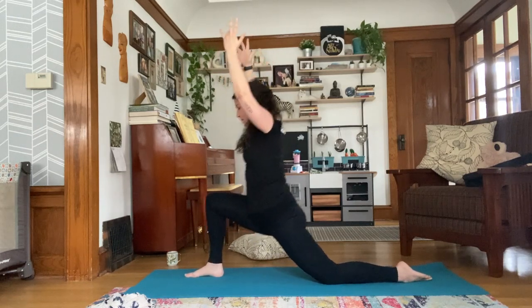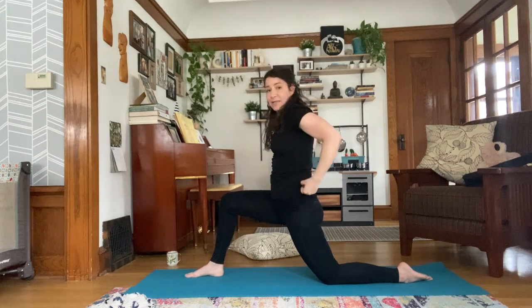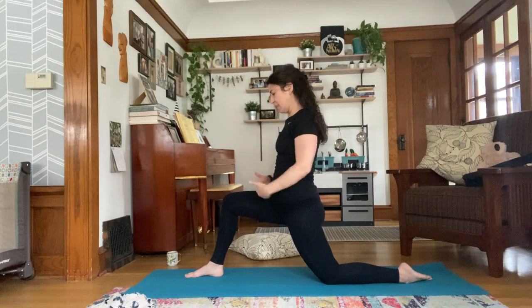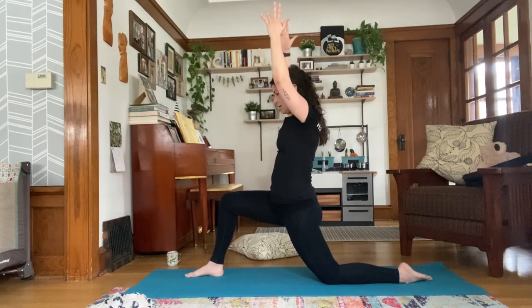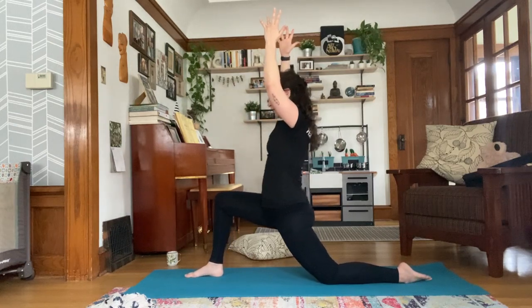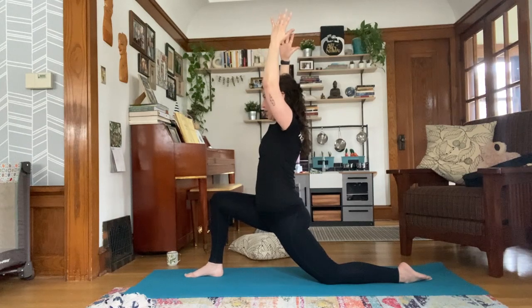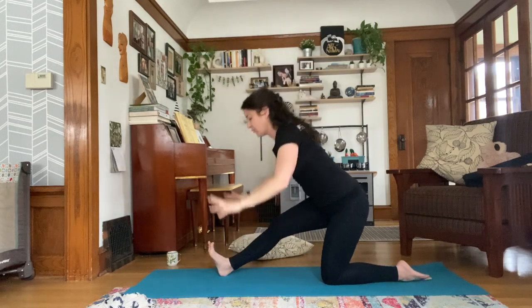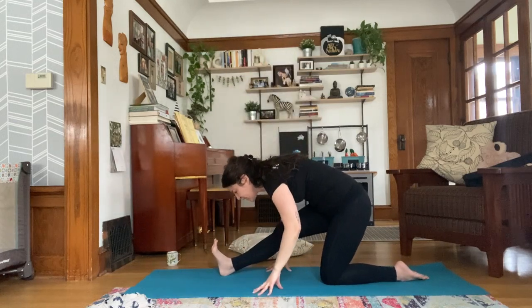Now in this low lunge, you're going to back out of it a little bit so it's not as deep a bend in your front knee. Guide your right hip back so your hips are parallel at the top of your mat, and tuck your tailbone. Then sink back forward — you likely won't get as deep a bend in your front knee, but you'll feel more of a stretch on your left hip flexors.